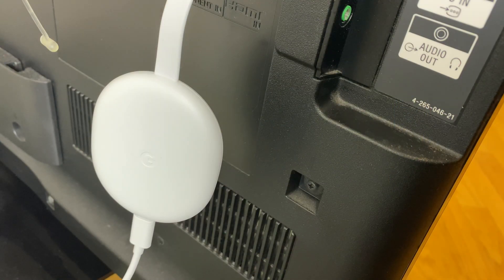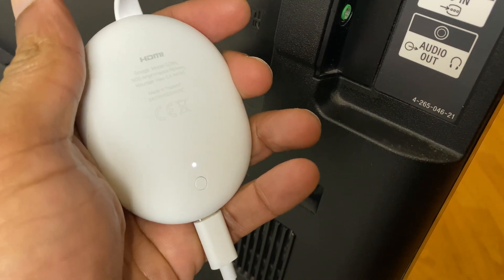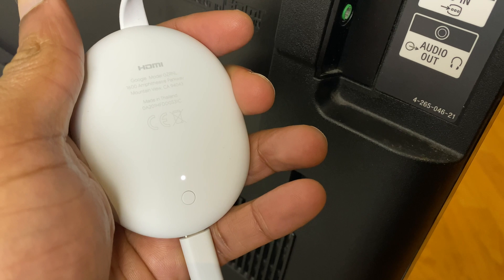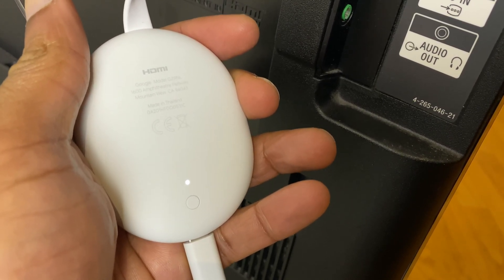The second way to factory reset the Chromecast is on the Chromecast itself. The Chromecast needs to be powered on, however it doesn't need to be connected to the TV. Flip the Chromecast over and you'll notice a small button at the bottom. Press that button — the orange light will flash ten times and then it will start resetting.